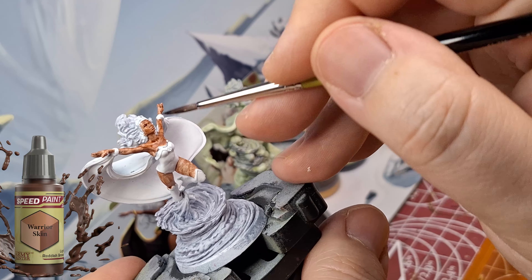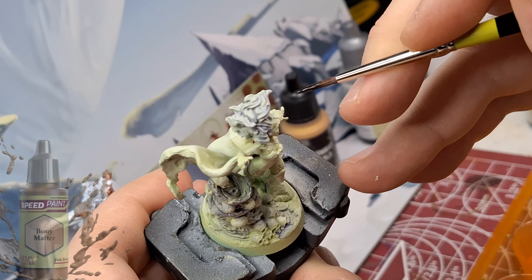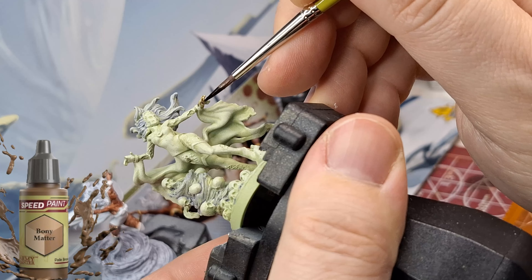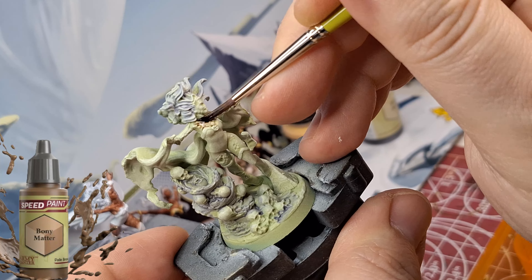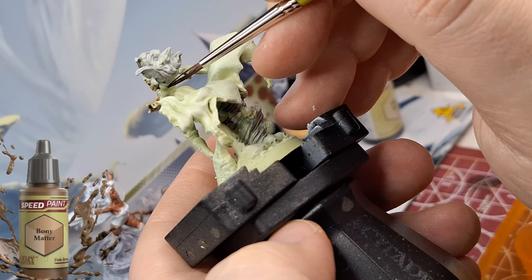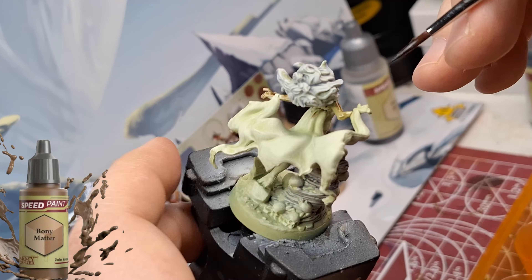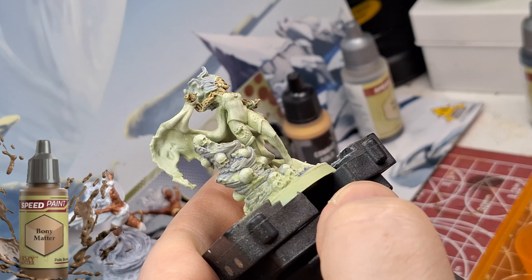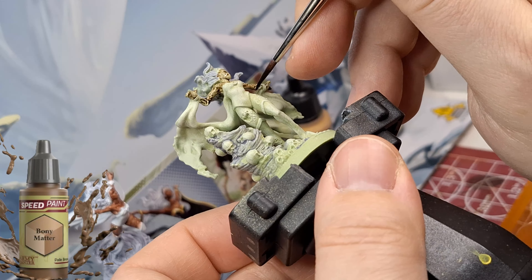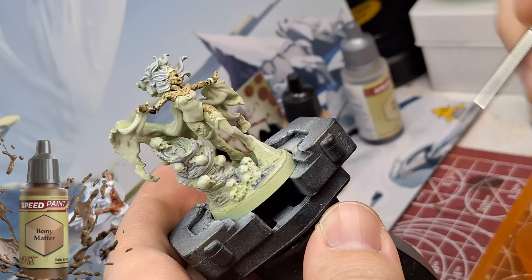I want to know from you guys in the comments: when I do these dual paintings, what would you like me to use for the zombie version? I've got all sorts of primers, so if you want me to try different primers, or slap chop versus a regular zenithal on the zombie but not the hero, let me know in the comments and I'll try to make that happen with all the dual miniatures.